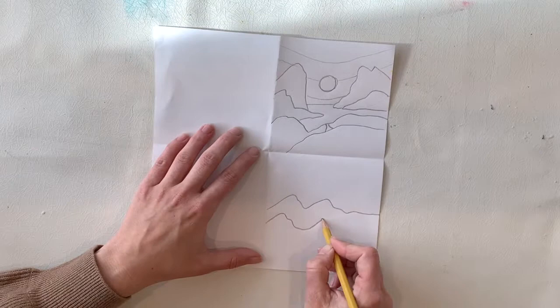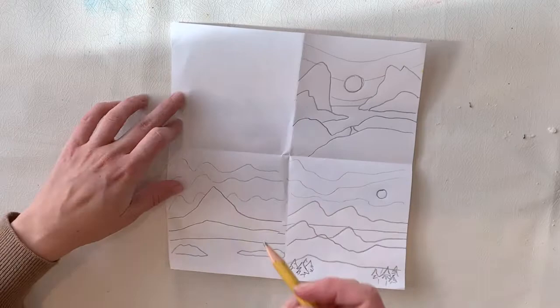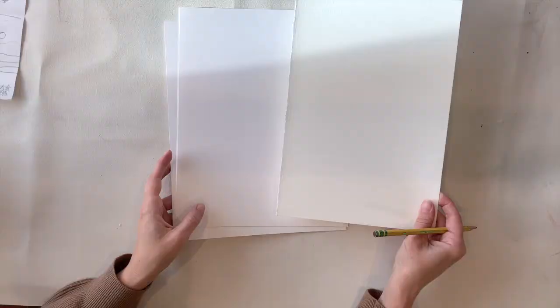So I've drawn a couple of other options and looked at some references. Remember the one with the northern lights in the sky?